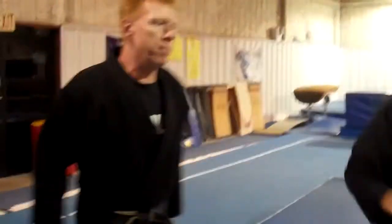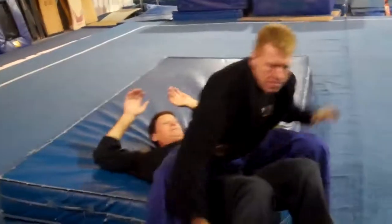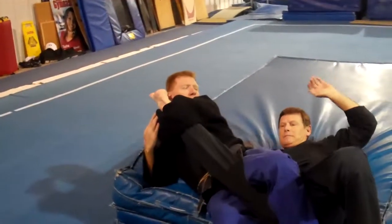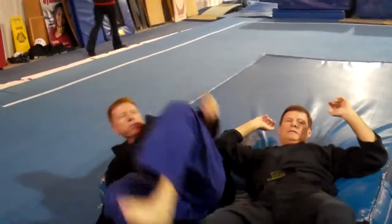One more time. Down, up. All right — two, three, four. All right, let's try that.